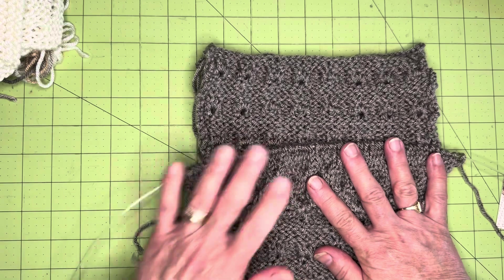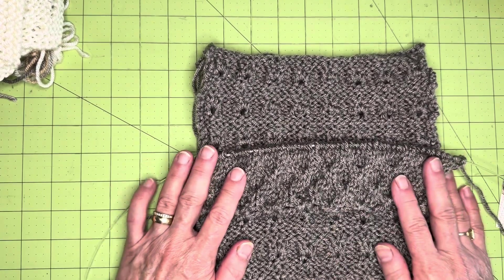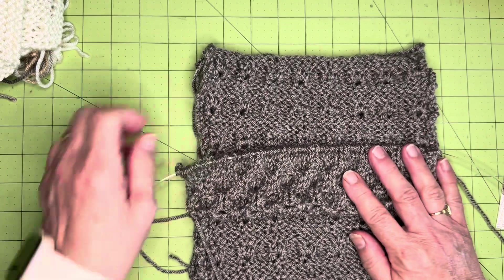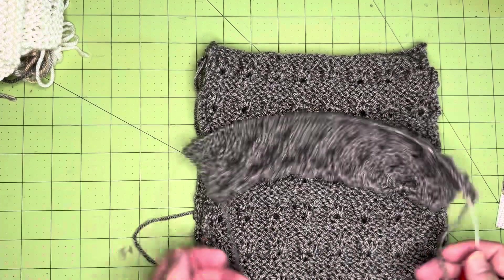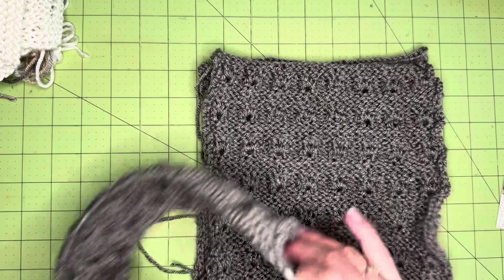I do this up in my chair with no music, no TV — just me and the needles. I have to concentrate and pay attention to what I'm doing. That's one of the knitting projects I've been working on.